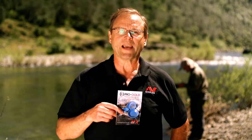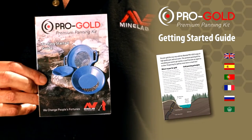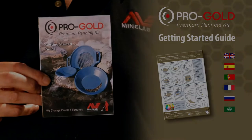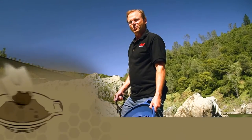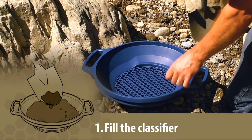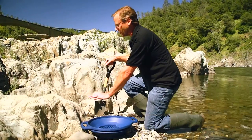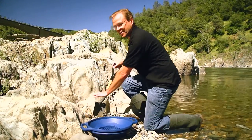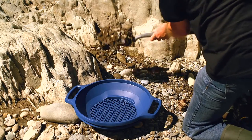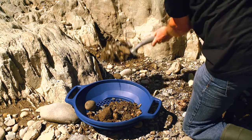The Getting Started Guide has some handy tips on where to look for gold and basic steps for getting started. Let's look at the eight steps for finding gold. Step one is to classify your material — take your hex mesh classifier and place it in the 15-inch gold pan. Bedrock is always the best place to look for gold. If you can find some bedrock and dig down into cracks and crevices where the gold is going to settle, you're going to have your best chance for success. Take the material out of the pocket when digging and fill the classifier up.